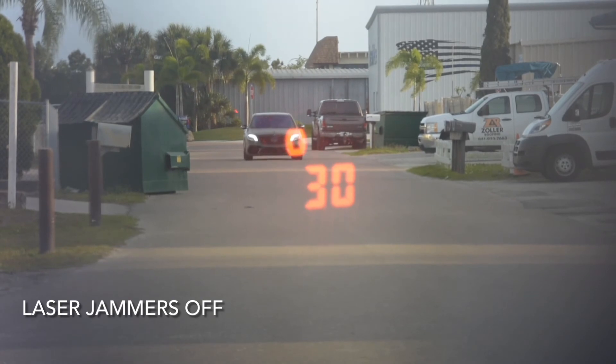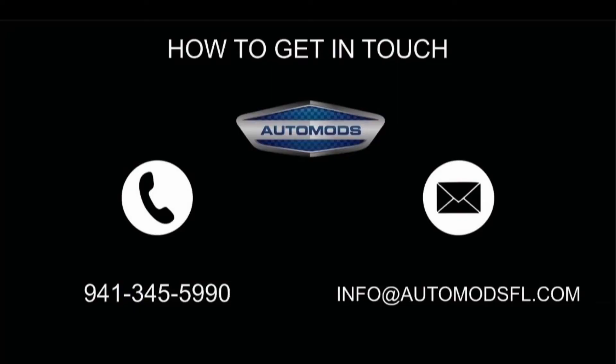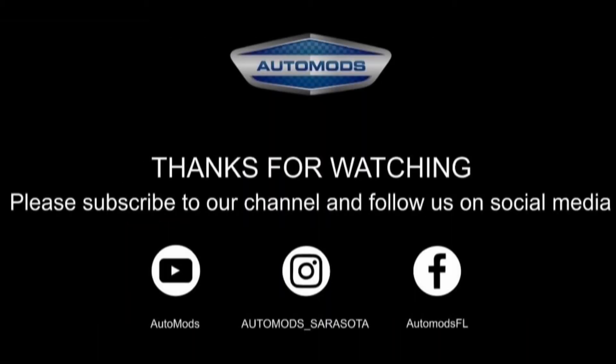If you have any questions or would like to get in touch with us, the best ways are either by giving us a call or sending an email. This is Becky from Automods in Sarasota, Florida. Thanks for watching and please subscribe to our channel and follow us on social media so you can keep up to date on all of our latest projects.